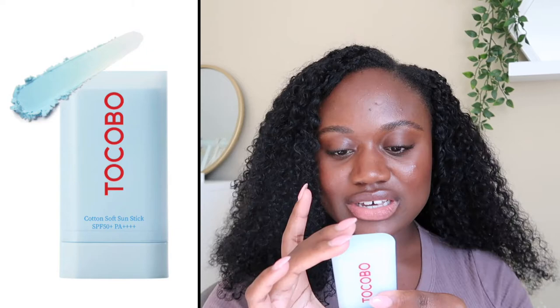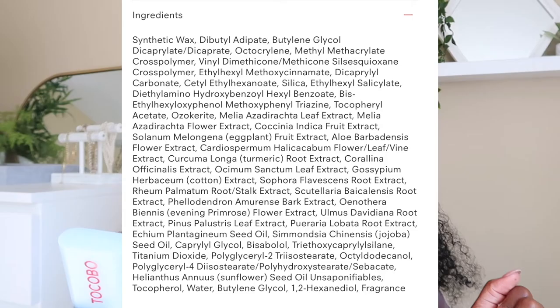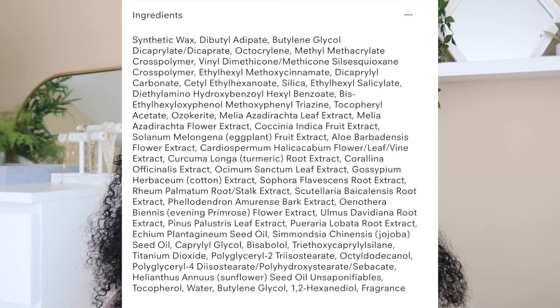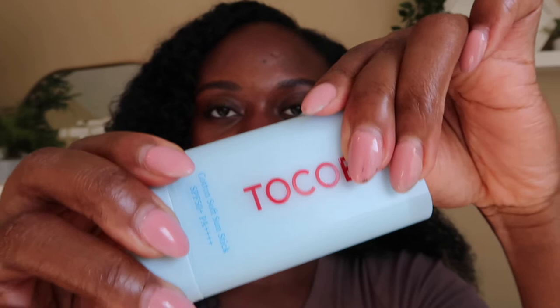The next product is the Tokobo Cotton Soft Sun Stick, also SPF 50 plus PA of 4 plus. This is 19 grams, 0.67 ounces, and retails for $18. This is a combo sunscreen with some newer chemical filters and titanium dioxide as a mineral filter. It has cotton extract in it, which makes it feel like you're putting nothing on. Here's the stick — mine is dirty from the last time I wore it with makeup, which is my gripe with sunscreen sticks.